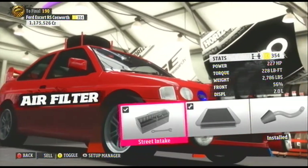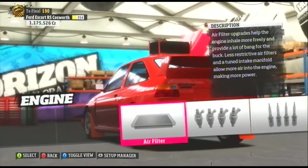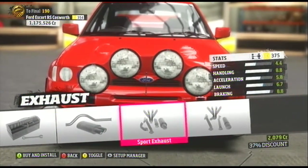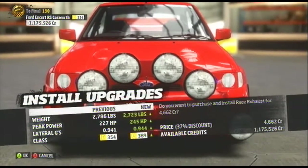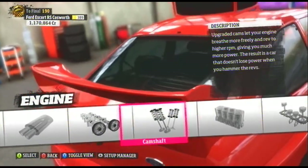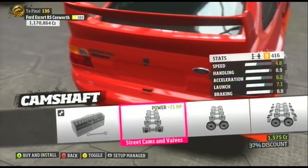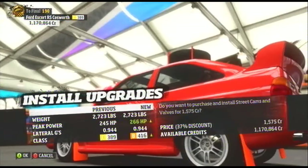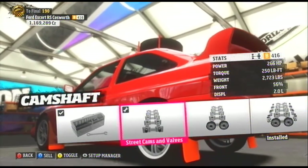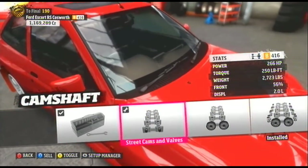Now we're installing some engine upgrades. The first upgrade is the street air intake. One of my favorites is the race exhaust — for some reason I always upgrade my exhaust to race. And the street cams and valves. That will be the engine upgrades.